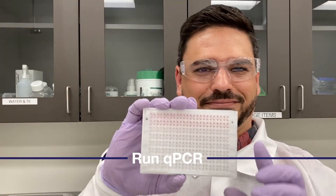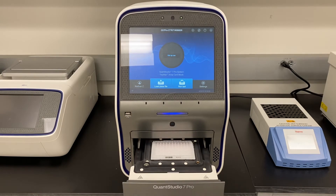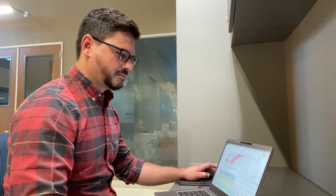We can run our card on any compatible Applied Biosystems real-time PCR instrument with the correct block. Let's start the run — it should be done in about 30 minutes.